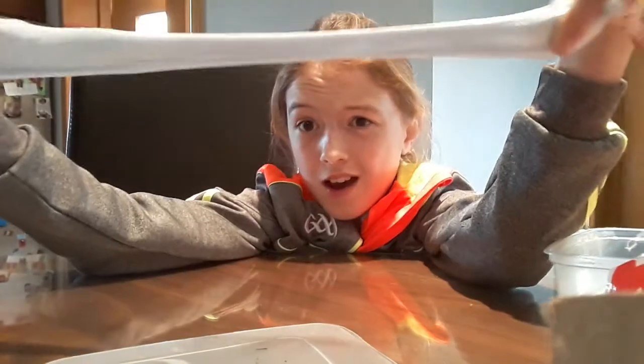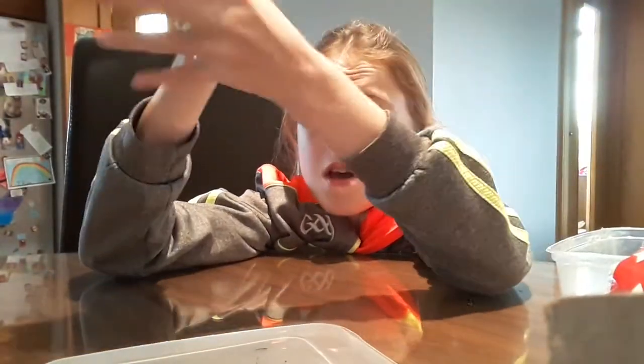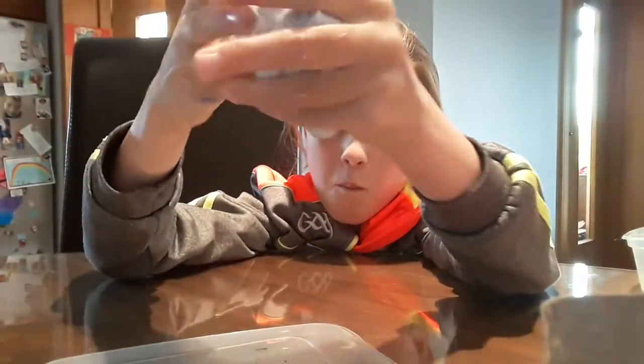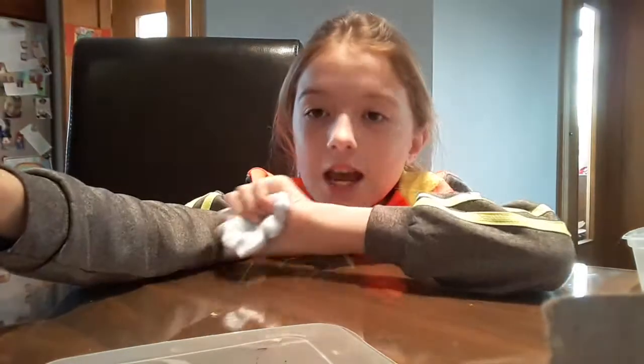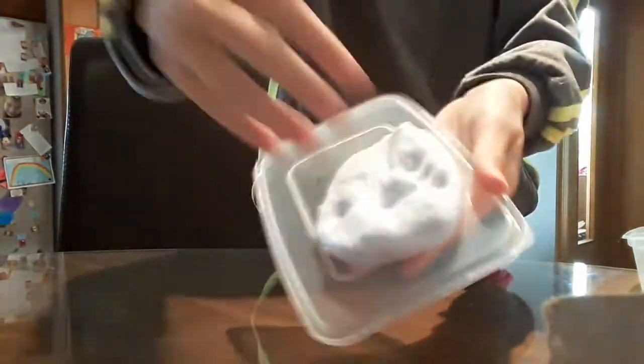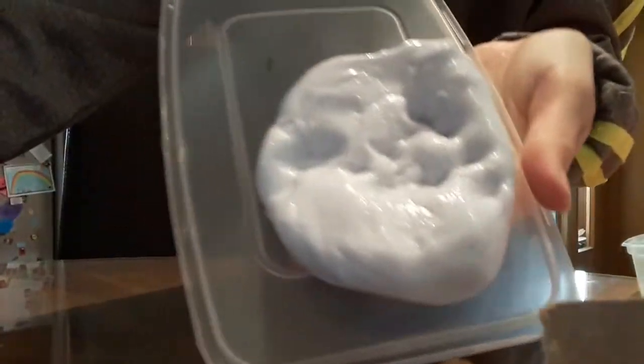Hope you like this video guys. Yeah, since I got this slime I'm obsessed with it. You're gonna see a lot more of this slime because I'm gonna be making loads more videos on it. I hope you like this satisfying slime video — bye guys, bye bye!